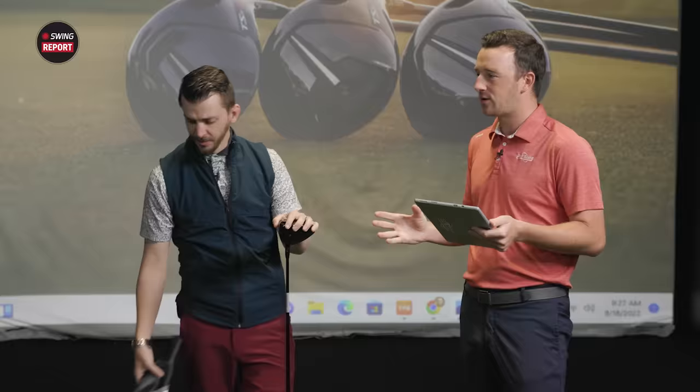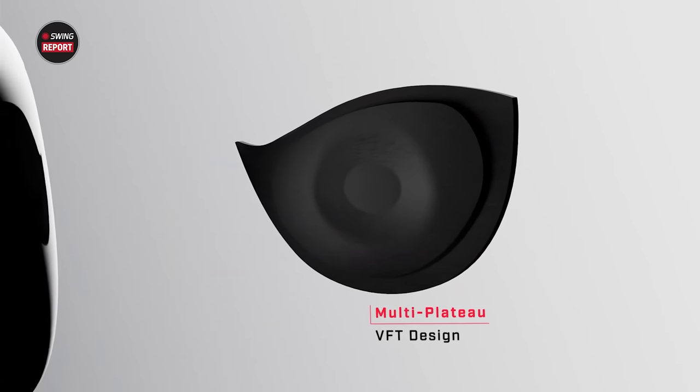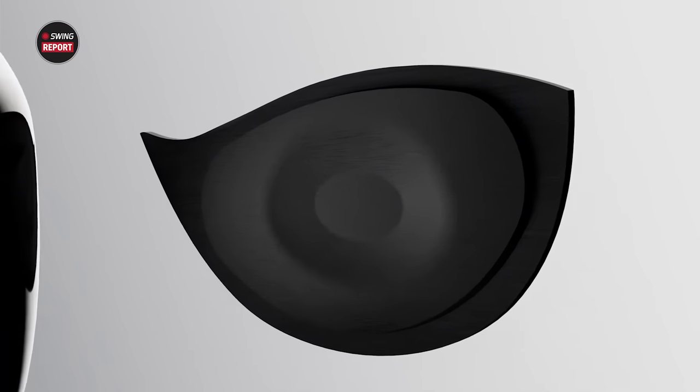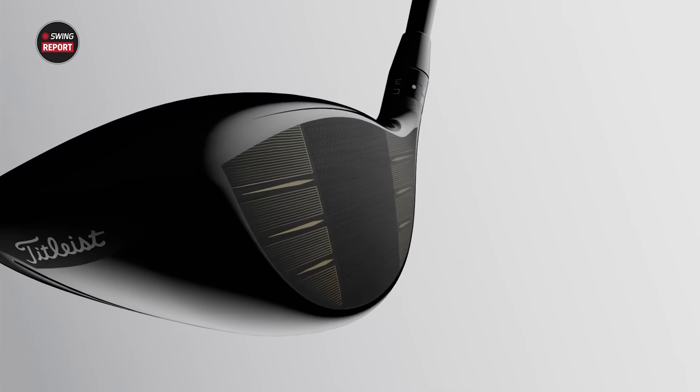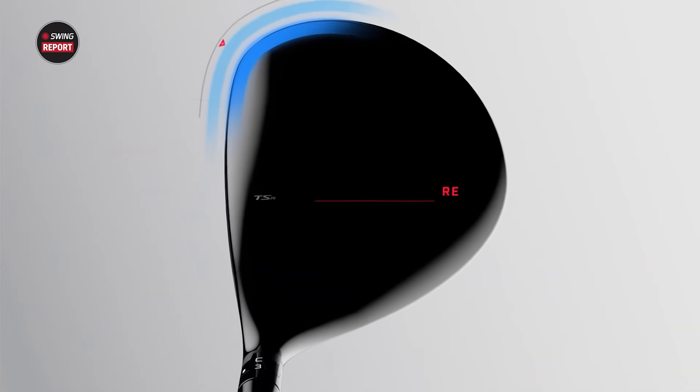The TSR2 model follows that similar name cadence, where that's going to be the model that fits probably the widest range of golfers, offers the highest MOI. It's kind of the best all-around playability. But the highlight for me, anyway, is that new shape. So talk about that a little bit. They're adding some aerodynamics, and they've almost kind of condensed how it looks.